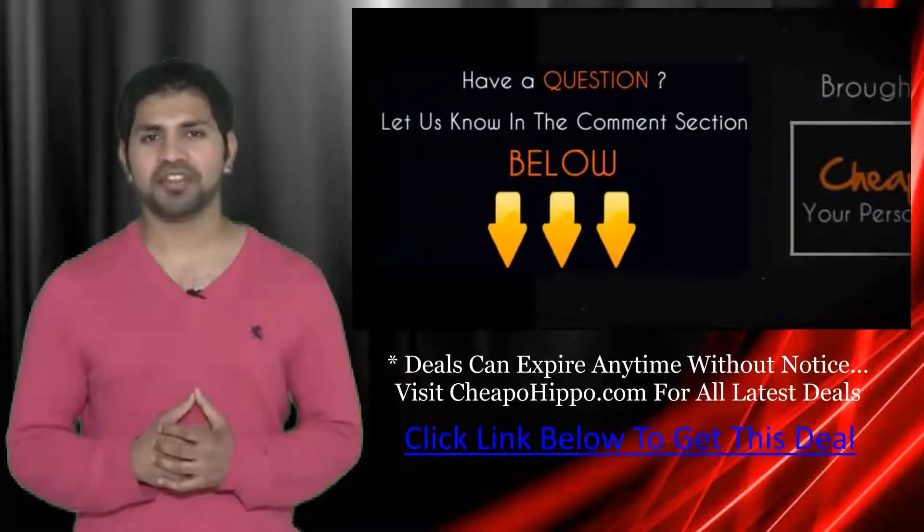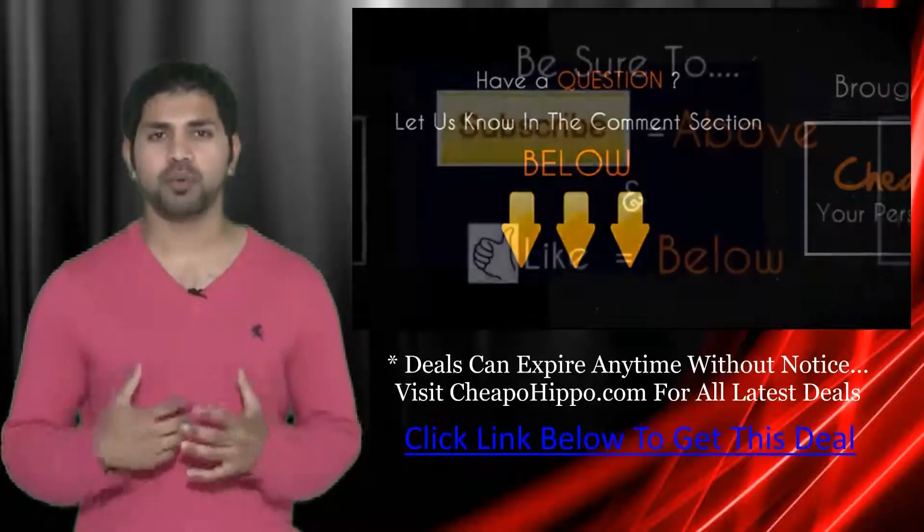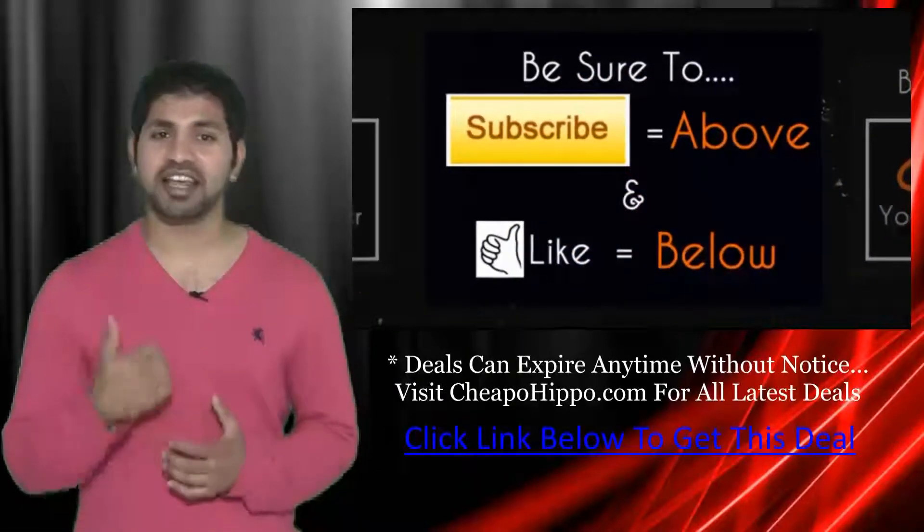If you have any questions about this item, leave them in the comment section below and we'll be sure to get back to you within 24 hours. If you like what we do, be sure to subscribe to our channel and like this video.